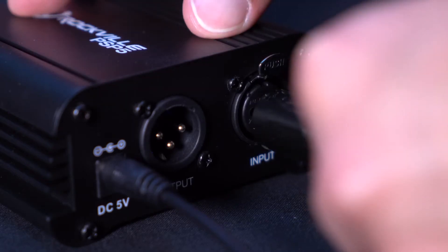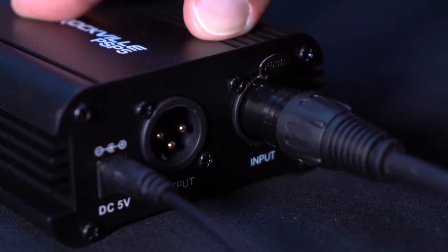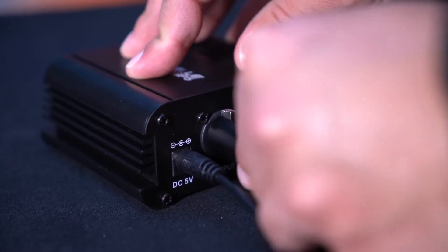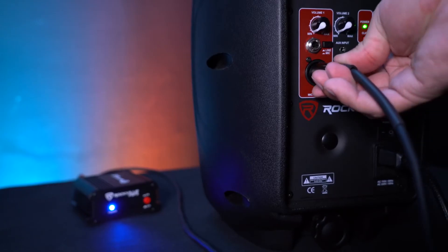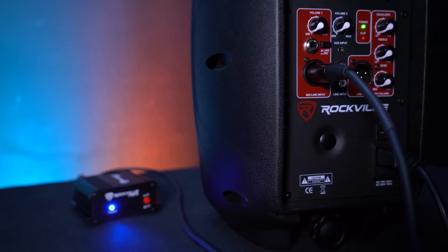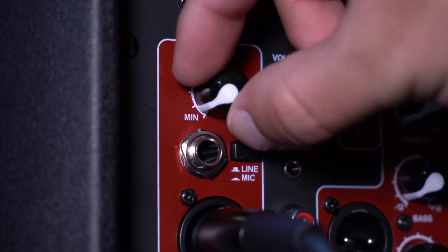First, connect your microphone to the power supply with one XLR cable — take the female end and plug it into the microphone, then plug the other end into the XLR input on the power supply. Now take a second XLR cable, plug the female end into the output on the power supply, and plug the other end into the XLR input on your powered speaker. Now you can raise the mic volume on your speaker and hear your voice coming out.